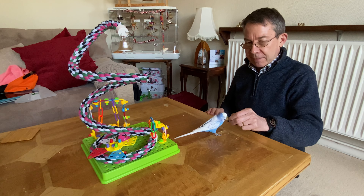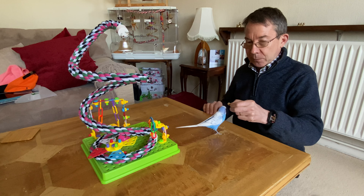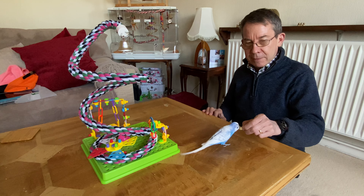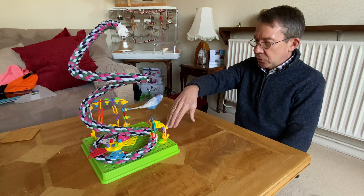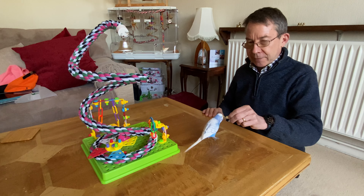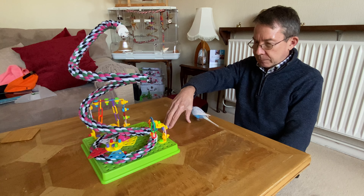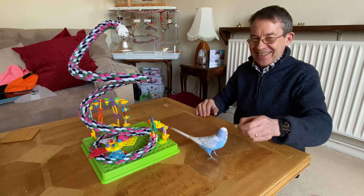You've definitely got the hang of it now! Go on then, go on then — whoa, there you go! Not too much, whoa. Definitely got the hang of it. Good boy, come on then, good boy.